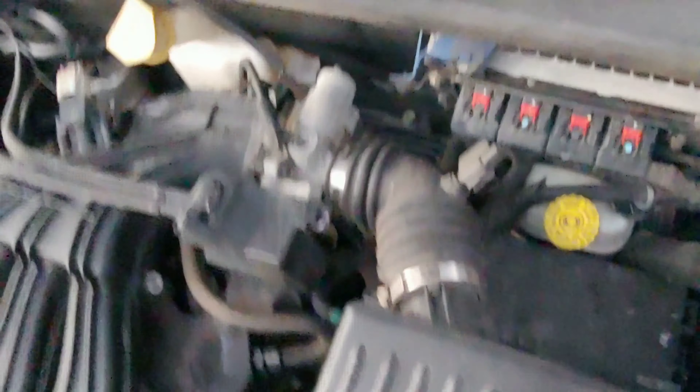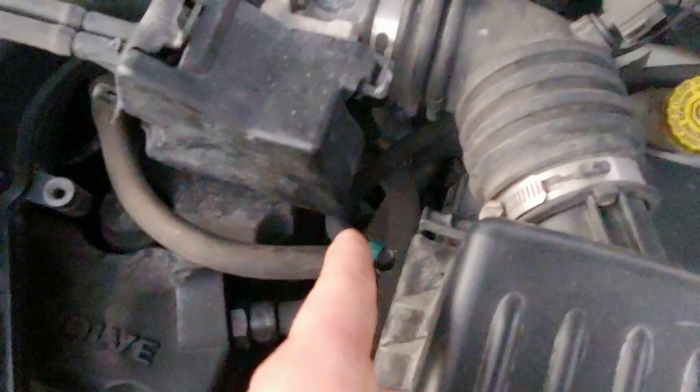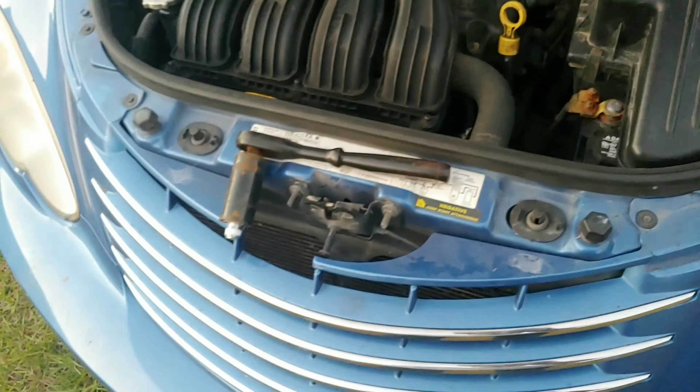The oil pressure sensor, or the oil sending unit, is located right down there. You can actually see it — it's that white thing right down there. You can sometimes see it a little better from this side. I'm going to reach down there with my socket wrench and the 1 and 1/16th inch socket.